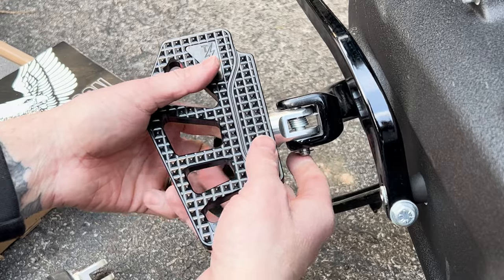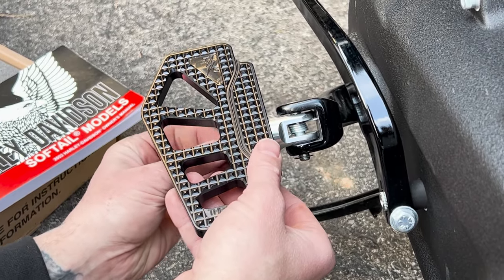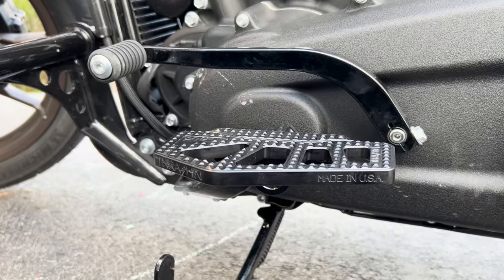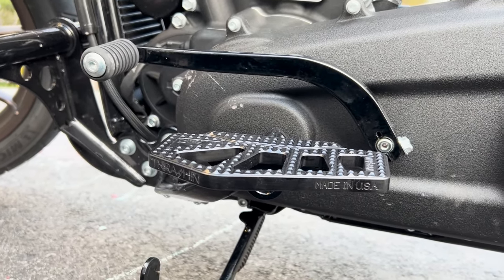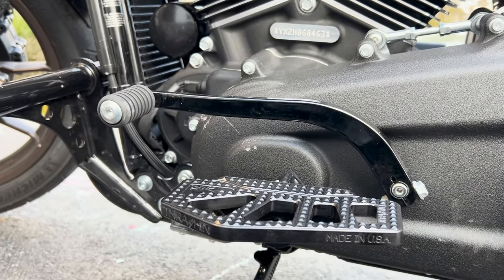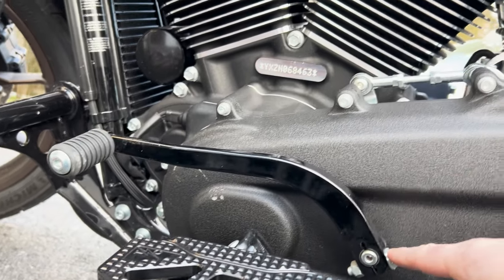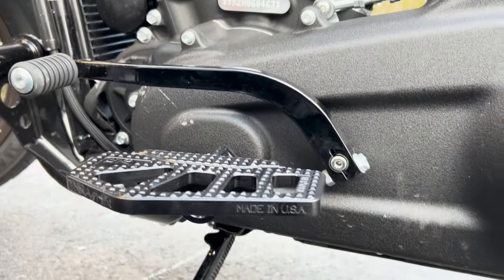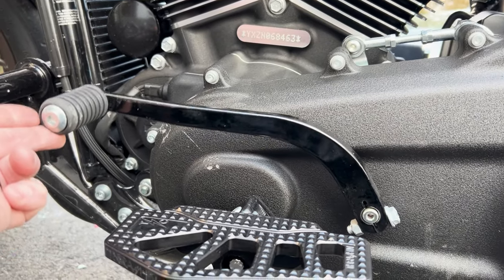Now it's time to tighten this down just so it's snug so you can sit on the seat, and then we're going to do a little bit of foot positioning. Got the floorboard on. Still need to adjust the shift lever. Just looking at some videos now — I don't believe that I have to adjust it here; I think I adjust it up here at the linkage.